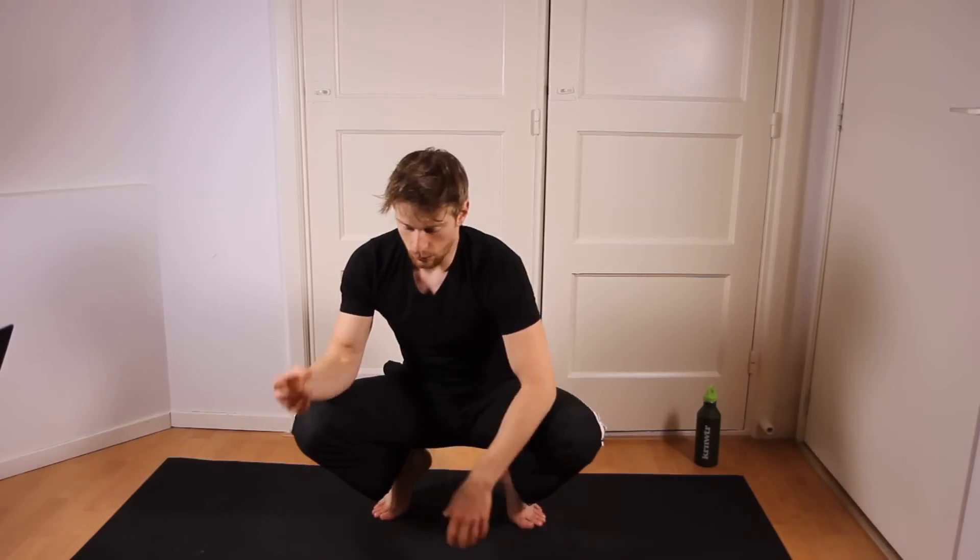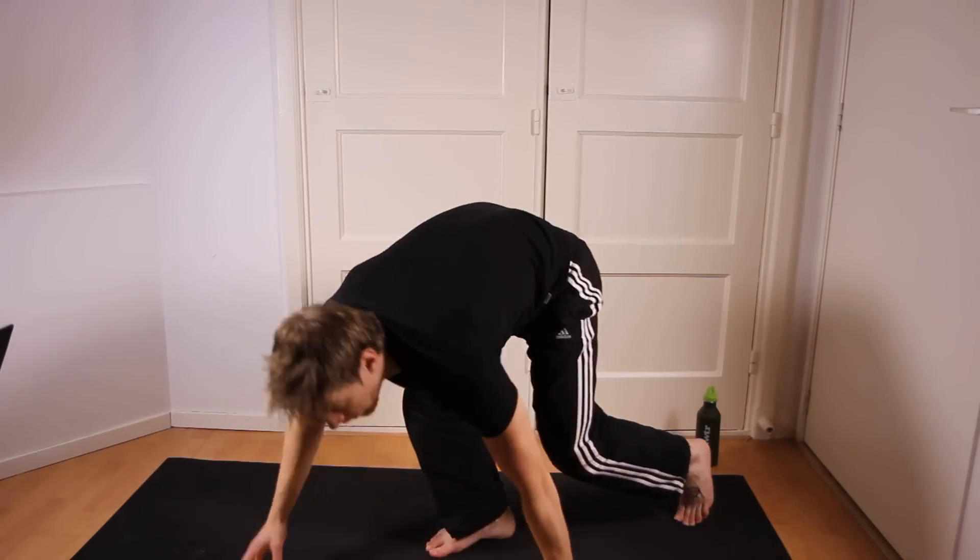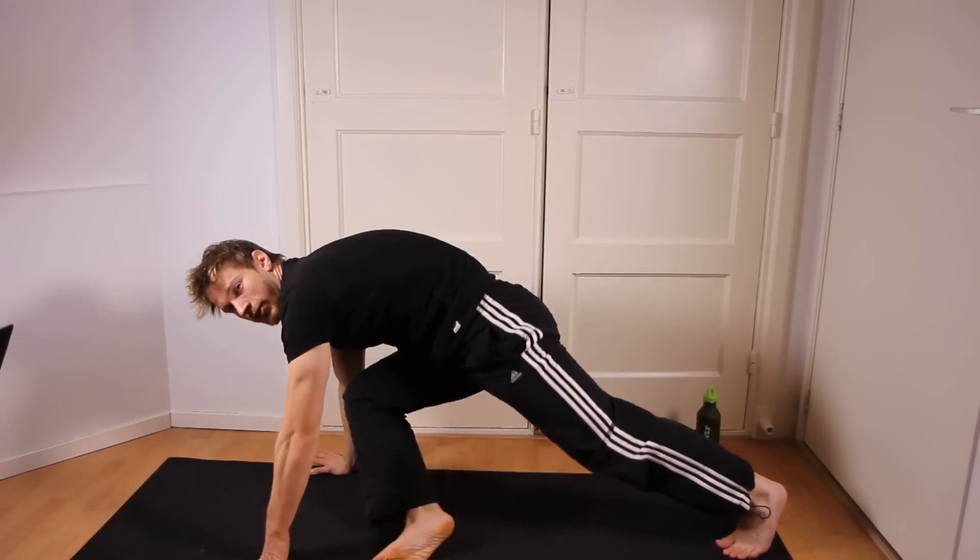You will definitely feel this at the side of your hips, at the hip joints. And that brings me to the next one which is the Pigeon Stretch. This is also going to activate your glutes.